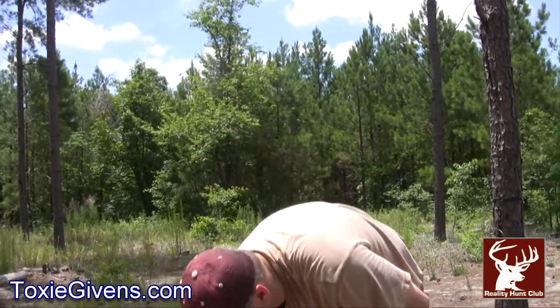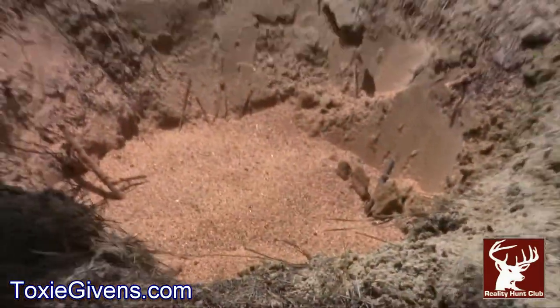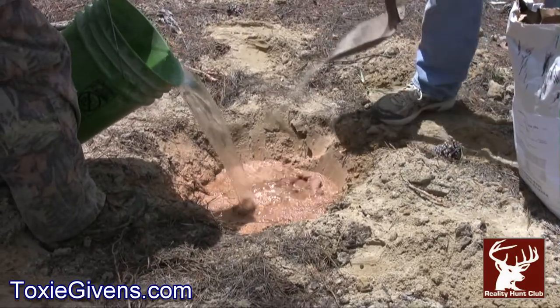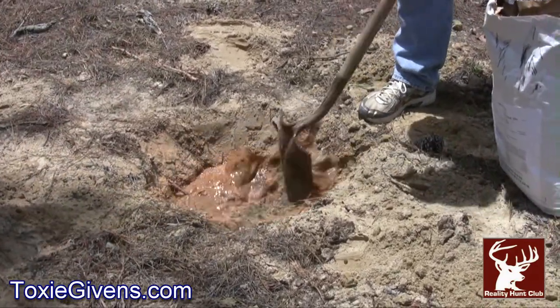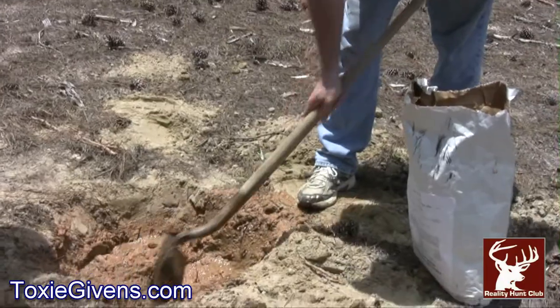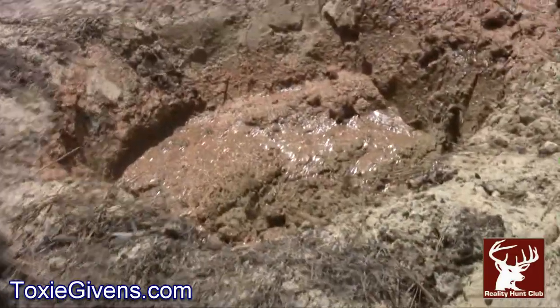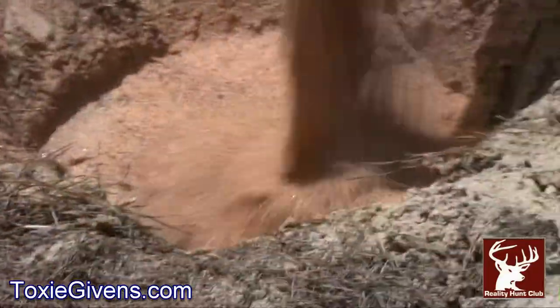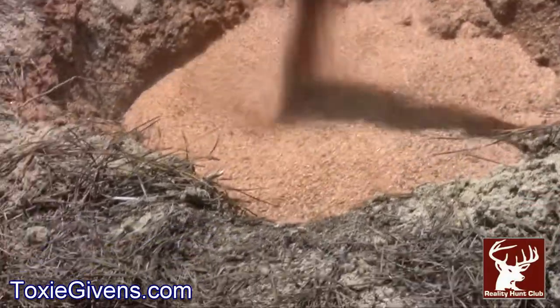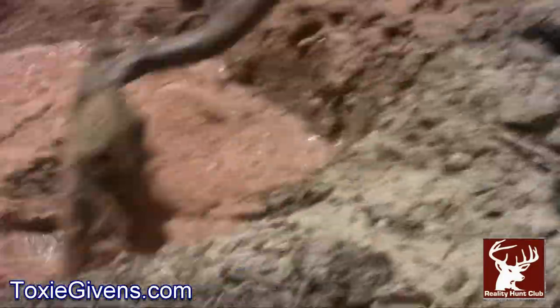We've already done one mineral station, so we're trying another one. What we're going to do is pour some mineral into the hole — this is 25 pounds of mineral. Dad, my father, is going to add some water. My son's the cameraman today. We're going to mix it around in the soil — pour a little water, mix it in, pour a little water. Just a little bit of water. Making us a big old soupy mess.